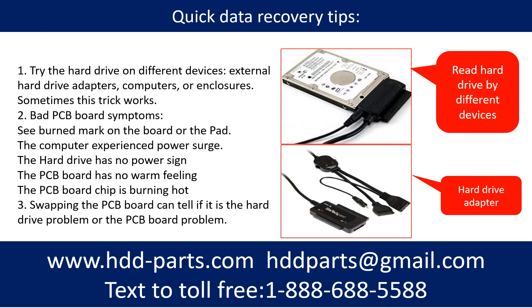Another method is swapping the hard drive PCB board. Swapping the PCB board can fix the problem caused by the PCB board. There is a cost in swapping the PCB board, but it is way cheaper than sending the hard drive to a data recovery firm.